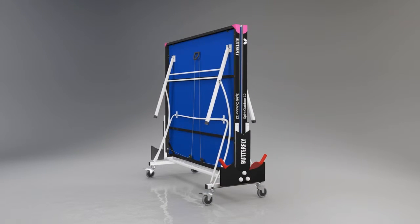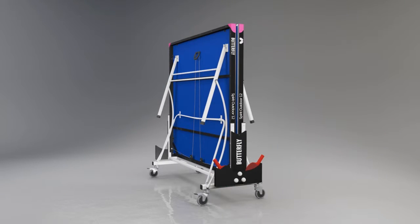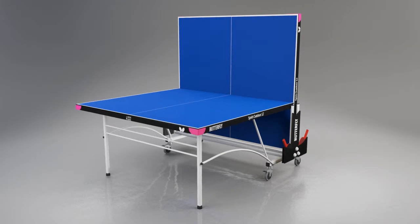The width in the storage position is only 26 inches or 66 centimetres. Another popular feature of the table is the playback facility, where one half can be set in the storage position, providing an opportunity for extra practice when a partner is not available.